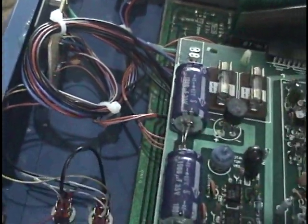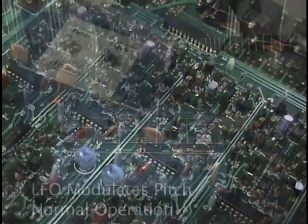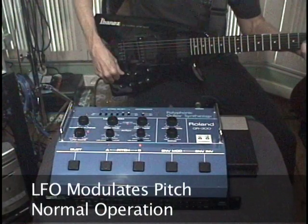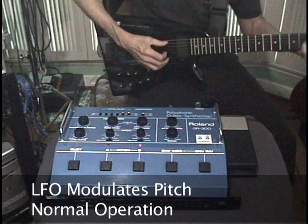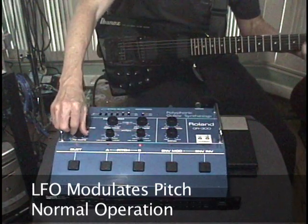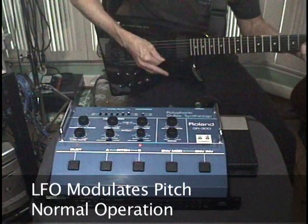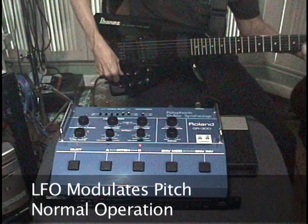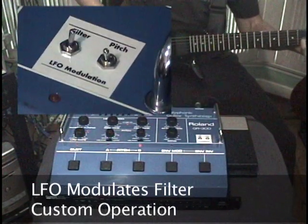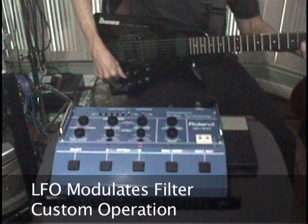With the transformer removed from this GR300, I had some extra room to make these changes. With the pitch switch up, the GR300 works as before — adding in LFO modulation causes the pitch to warble. With the filter switch up, you can use the LFO to modulate the filter, which sounds pretty cool.